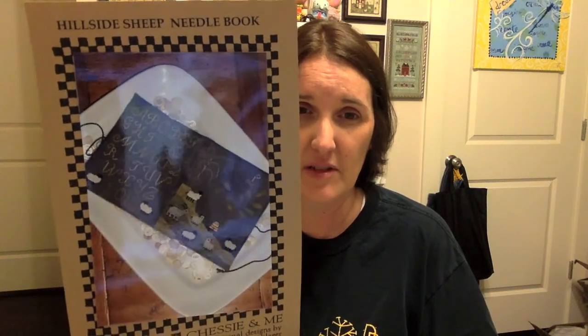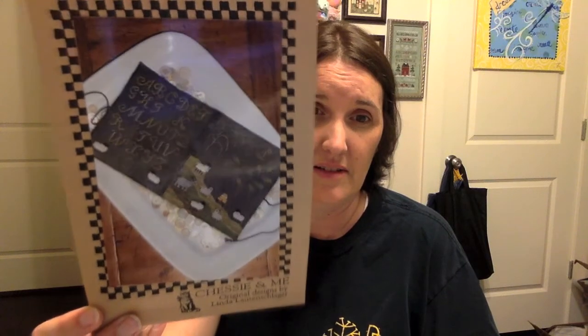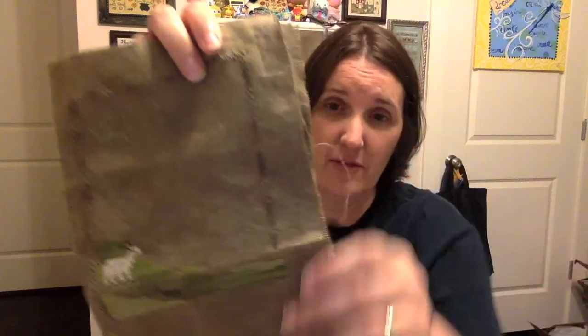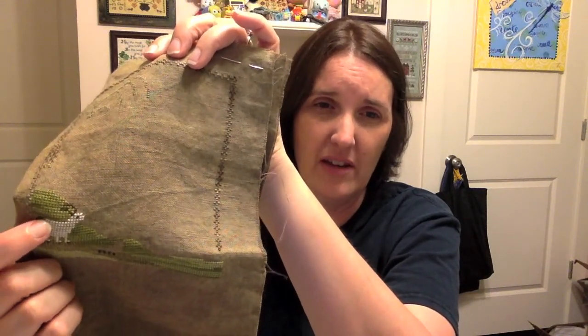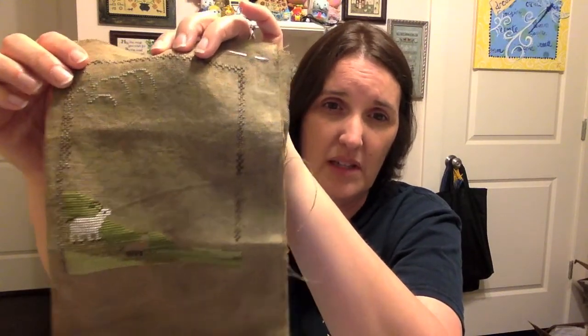Day seven was a Chessie and Me pattern — I love Chessie and Me. I've got several of her patterns completed and several queued to start. This one is a little needle book with a stitched panel on the inside. It's on a dark fabric, 36-count something. These patterns aren't all just cross stitch — you'll have Smyrna crosses and other specialty stitches, so for every stitch there you have to do the Smyrna, making it four legs instead of two. But it's cute — I can't wait to finish it.